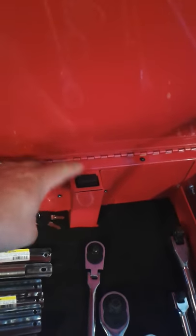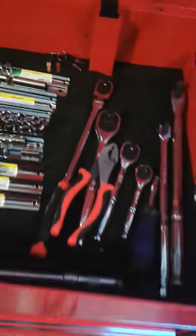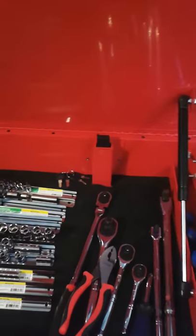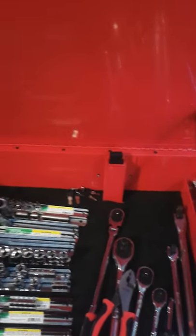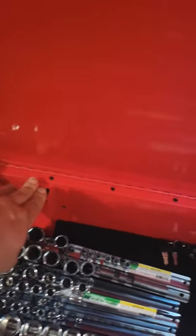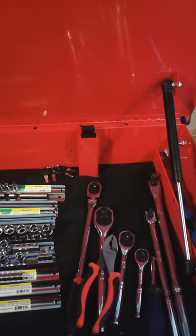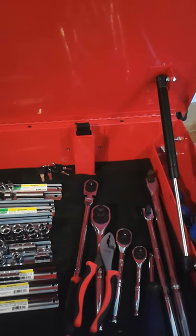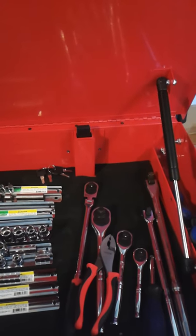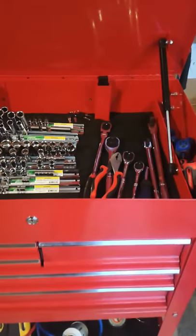I've also noticed that one of the two locking mechanisms in the back does seem to get stuck — you can see it's stuck right there. Whenever I open the lid I have to go and pull it up so the drawers open. I'm going to try shooting some oil or WD-40 in there to correct that problem. The other one on the end seems to move just fine, so it probably just needs to be oiled up.